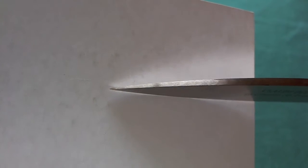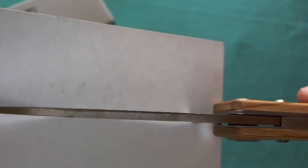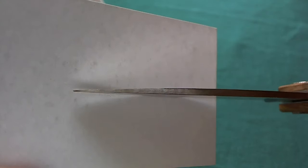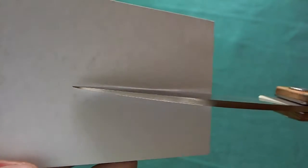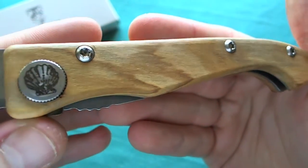Let's take a short look at the blade strength of the Compostelle. The tip is quite precise and thin, so you can do some detailed work with it, but it's certainly not a knife you should pry. It comes with a nice 3-millimeter spine, so it's not flimsy and has a certain amount of strength, but the tip comes to a very fine point. For food preparation and fine carving tasks, this knife is certainly up for that.